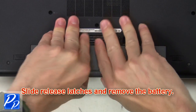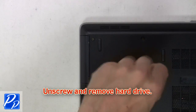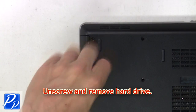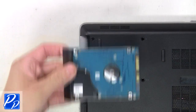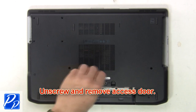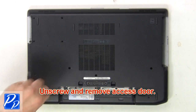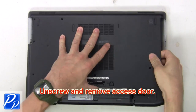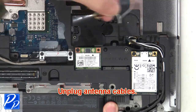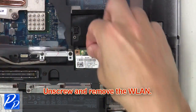Slide the release latches and remove the battery. Now unscrew and remove the hard drive. Now unscrew and remove the access door. Now unplug the antenna cables. Next, unscrew and remove the wireless card.